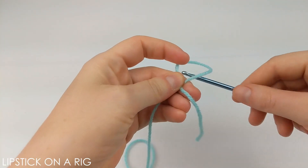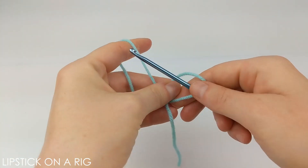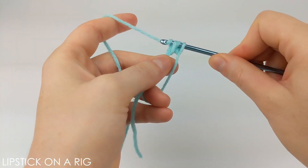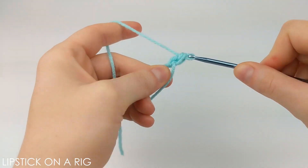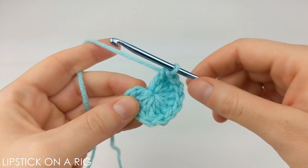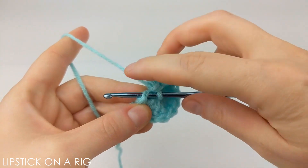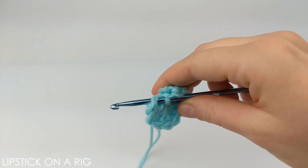We're going to begin this project with a magic circle and we're going to place 12 double crochets inside of it. When you get to the end of your row you're just going to want to place a slip stitch in the top of your first stitch, but you're going to want to yarn over with your next color.